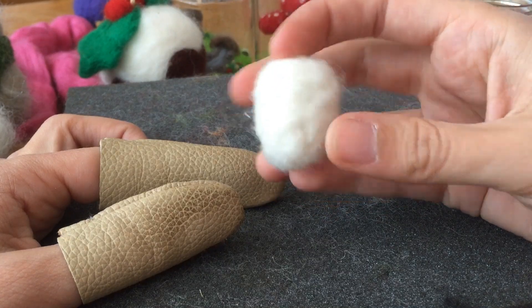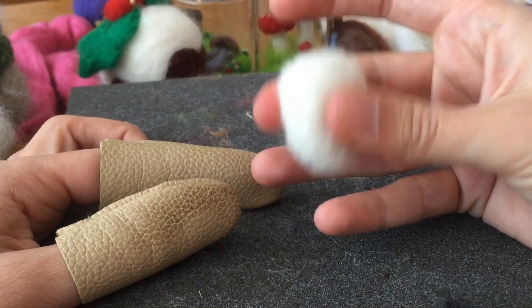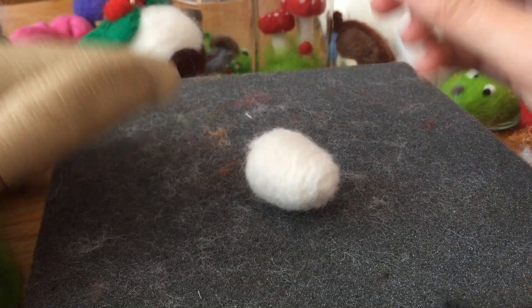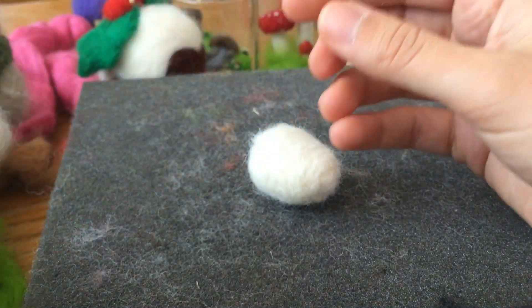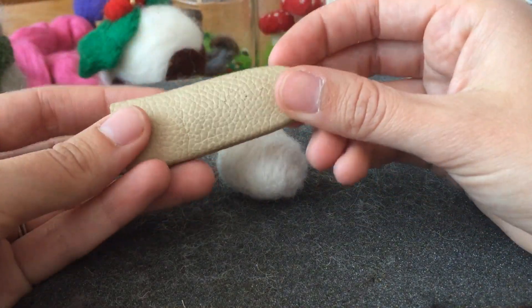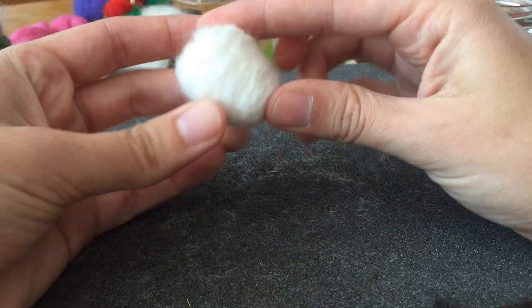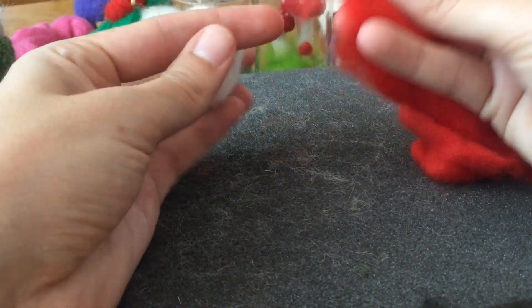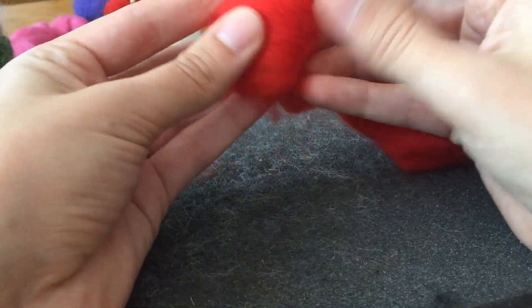So I've just spent about another five minutes prodding and poking my little strawberry shape. It's still a bit squishy, but I think it's firm enough to attach some red roving. I really do recommend these leather finger gloves because I have made myself bleed several times — I've actually pierced the leather and gone through to my skin. So you probably want to take it slow if you don't have any protection.